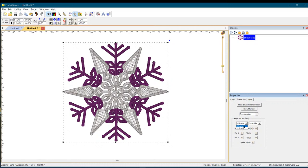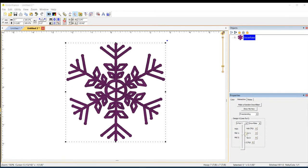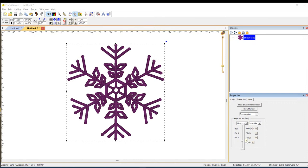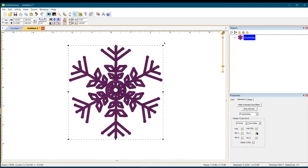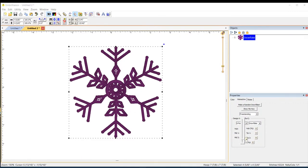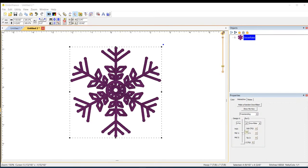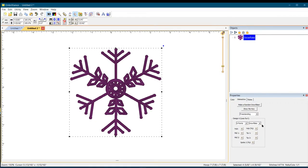Make sure if you're doing freestanding that 'Freestanding' is clicked. Now let's look at six points — I love it! You can do all the adjustments again: change the hub, the middle, and the tip. It is completely customizable. I love snowflakes; I think this is absolutely the best.